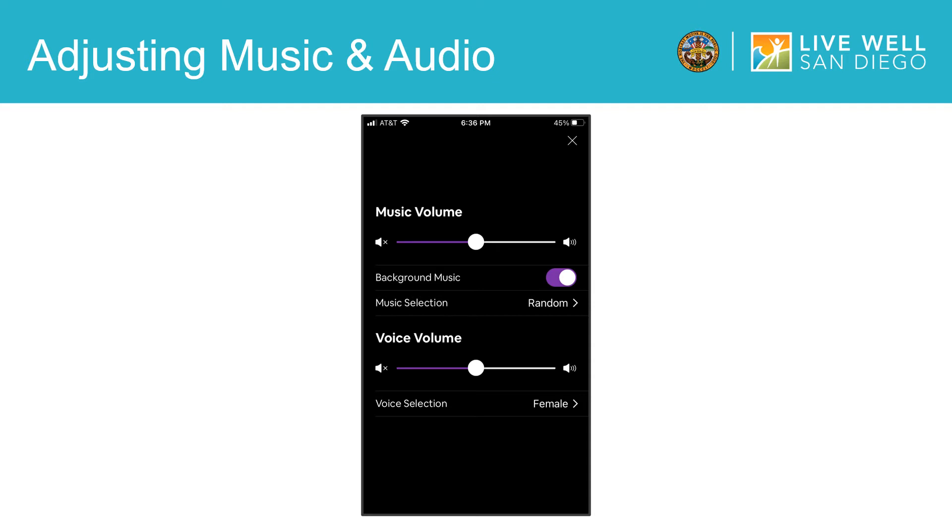Also in this menu, you can decide if you want a female or male voice to give you the instructions. Once you have your music and audio settings as you like them, you can return to the session by tapping here.